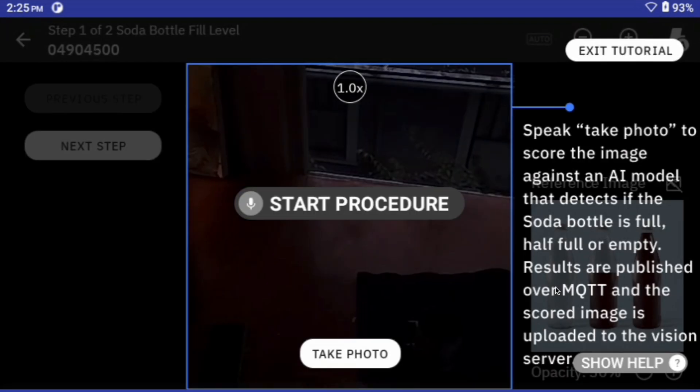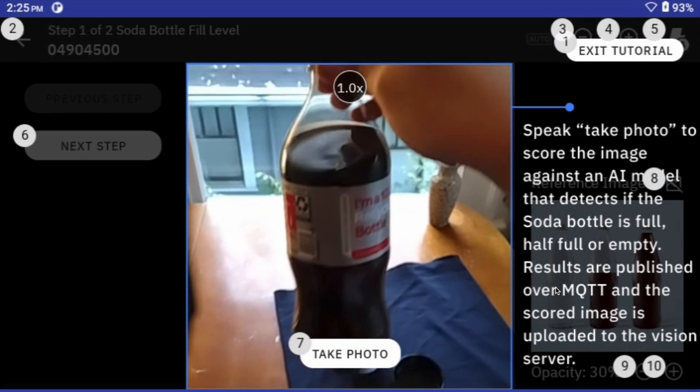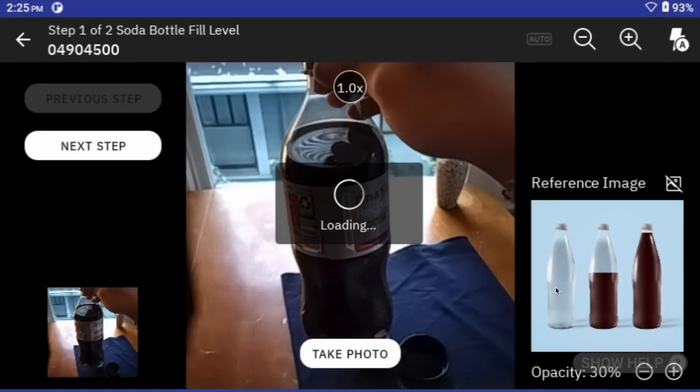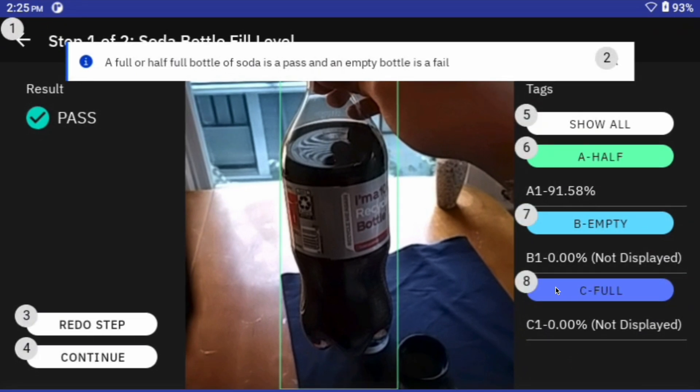This MVI inspection is just determining whether or not the soda bottle is full, half full, or empty. And I may have taken a few sips of this, so this is going to categorize it as half full with a 91% confidence.